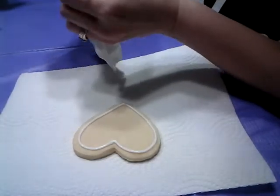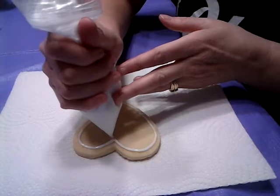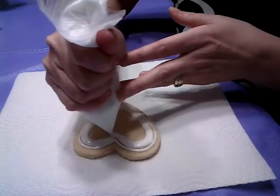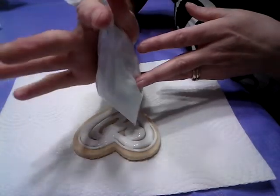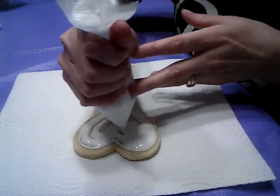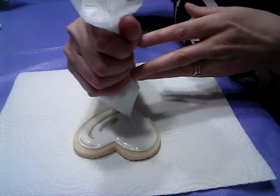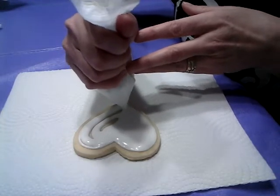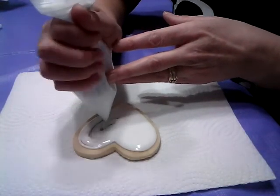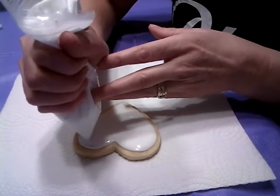Now we're going to flood the cookie with white icing. Don't overload your cookie with too much icing — it's going to flow off. Stop squeezing and then just push your icing out to the edge of the cookie. If you don't have enough, squeeze gently for just a little bit more, then stop and fill in your spots up to the edge.